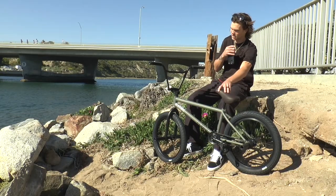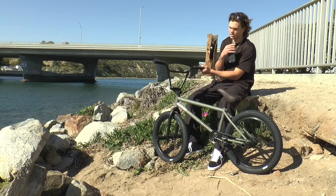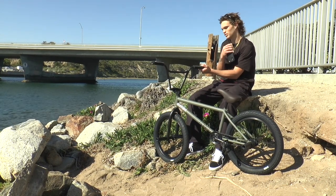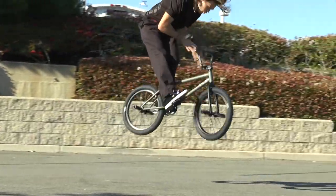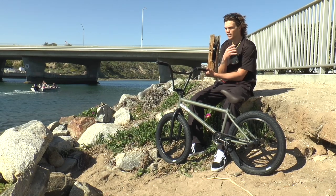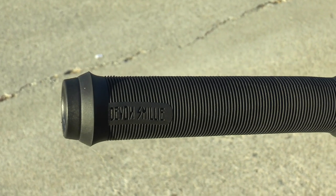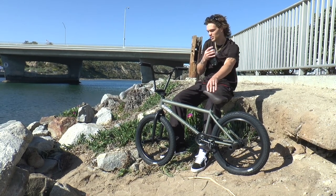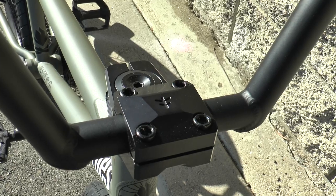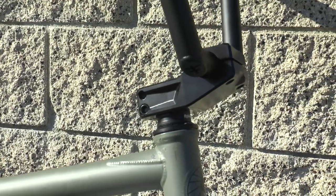Front end of the bike, we got my signature Fuego bars, the four-piece version. I was running the nine-inch rise for a little bit, but recently swapped back to the nine-and-a-halfs just to try it out, see if I like it. I have the Devin grips on these as well — been running these forever, still in love with them. The stem is the Volcano 35 stem, with a 48 millimeter reach and a 35 millimeter rise.